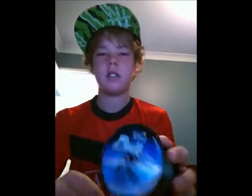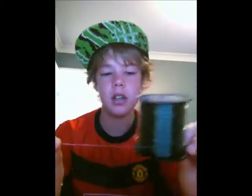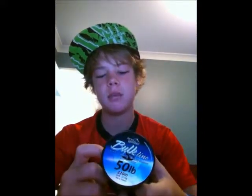I've got some 20 pound mono line, which is about 9.1 kilos. That will do if you're just going off the jetty and off the beach. And here's some 30 pound — this is what I'm going to use, just in case you get a big tailor that fights or something. I've also got some 50 pound bulk line; it's really thick as you can tell. That's what you would use if you're going out on a boat, deep sea fishing or something — that is 22.7 kilos.